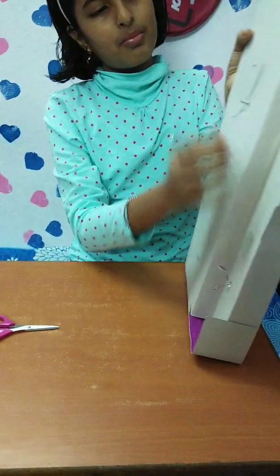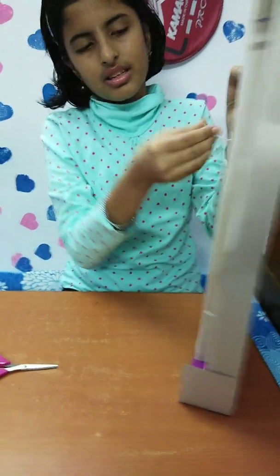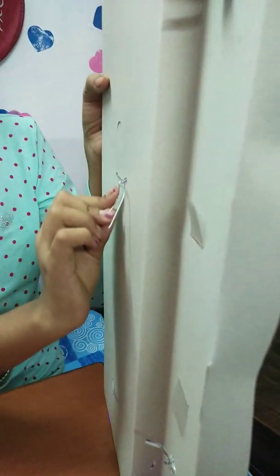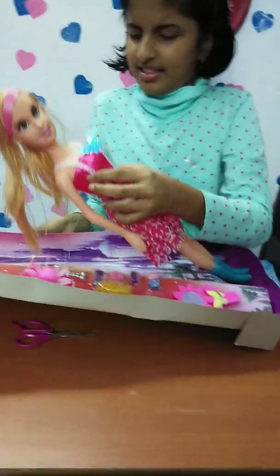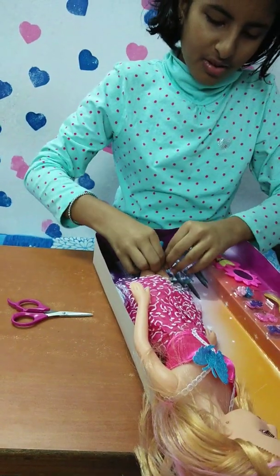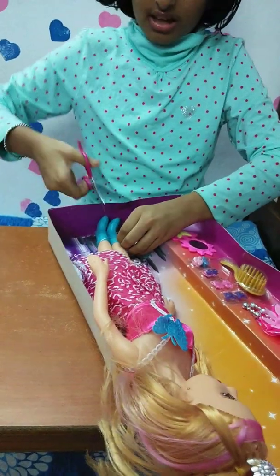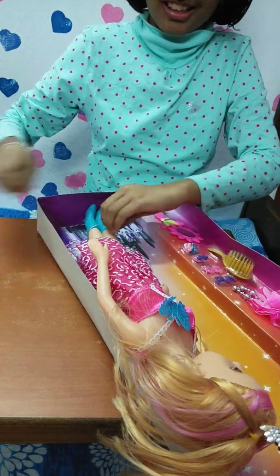I'm gonna open the back of it — there is a wire, I think we have to twist it. It's making disgusting noises. We have to twist it from the front. I think I can cut it — please no, this is so hard.